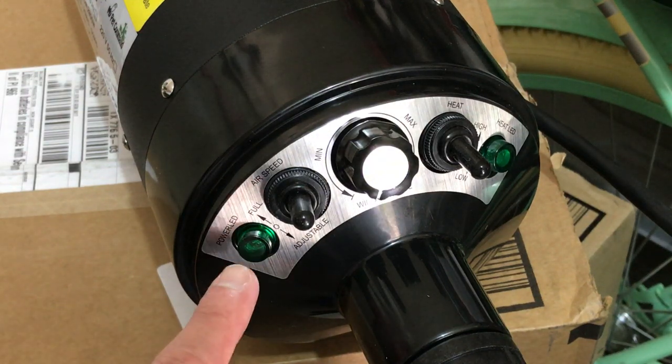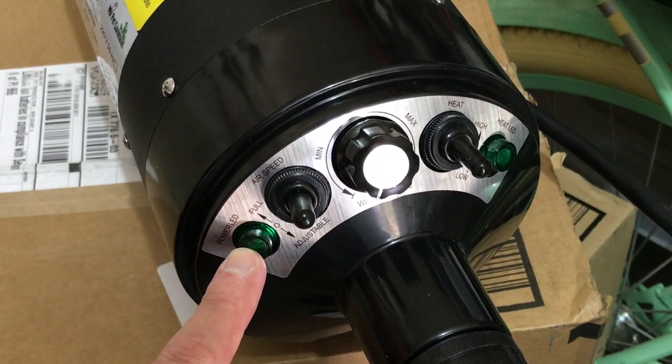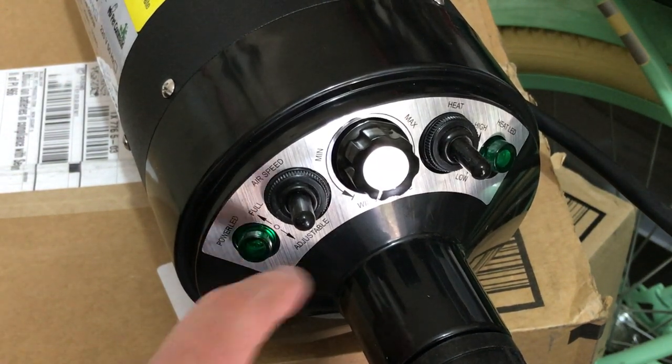Just going across the switches — there's a power LED. So whenever you turn the device on, this LED bulb will light up.